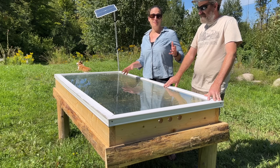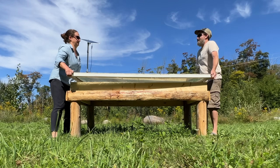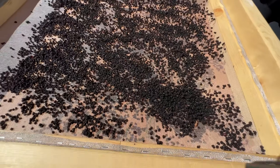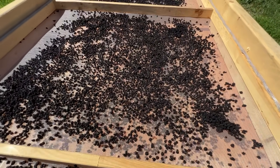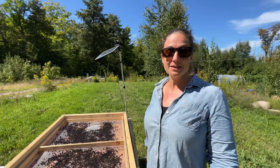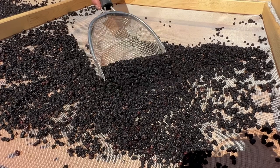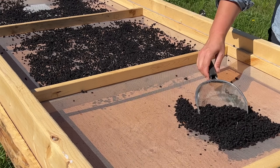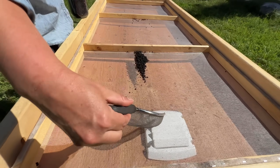These blueberries are finished, so I have my assistant here to help take the lid off — it's quite heavy. This is what dehydrated blueberries look like. It's a great way to store your harvest in a small amount of space as an alternative to freezing and making preserves. The blueberries took about 36 hours of sunlight to dehydrate, which is about the same amount of time as in our Excalibur Dehydrator.